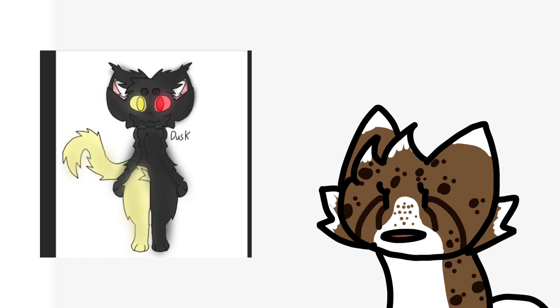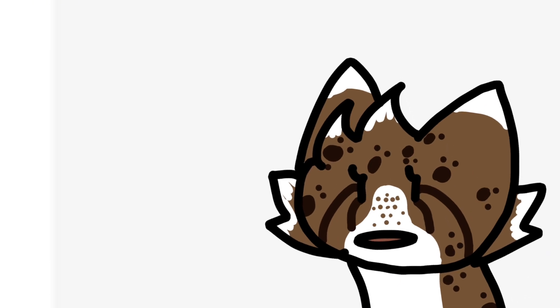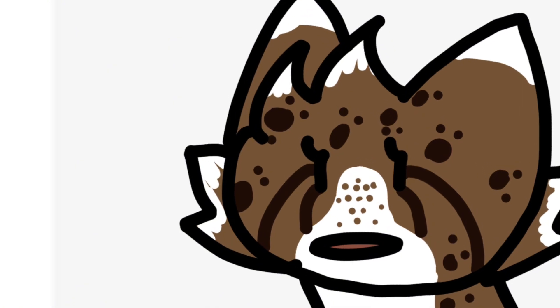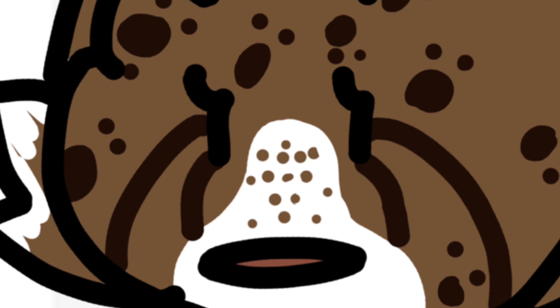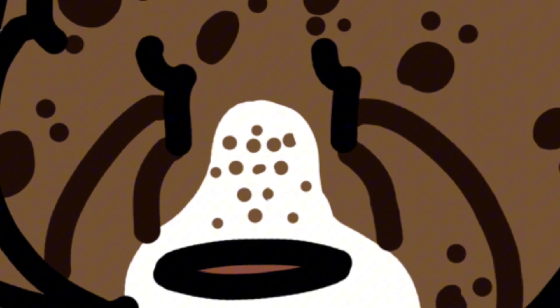Anyway, hope you enjoyed your tiny little roast. Have a great day or night — well, afternoon, evening, I don't know. I don't know when I'm posting this. I'm just rambling.